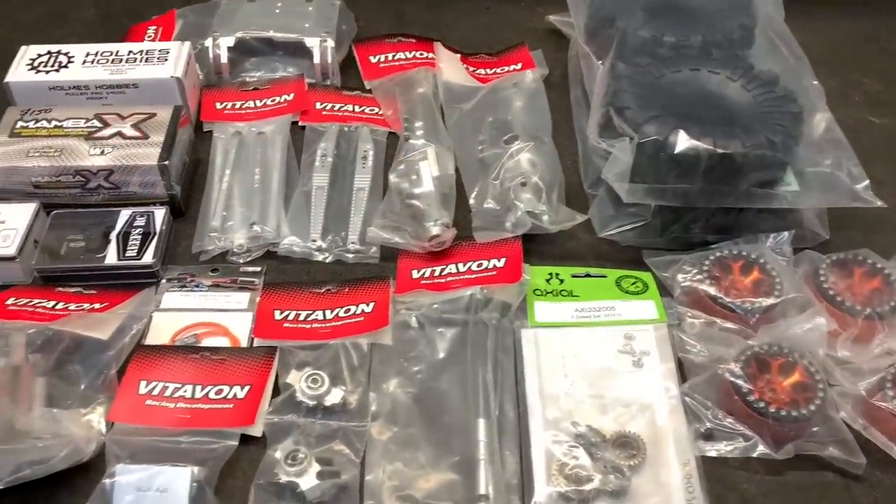The ultimate rift build is happening right here, right now. This is Troy's rift — it is box stock, and it's going to be getting parts from Vitavon, Holmes, Reef's Castle, Servo AF, and Aught Six. All of that is going into that vehicle in this show right here, right now. Let's get to the table.